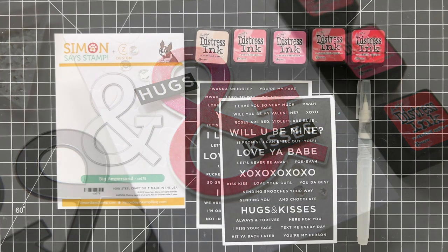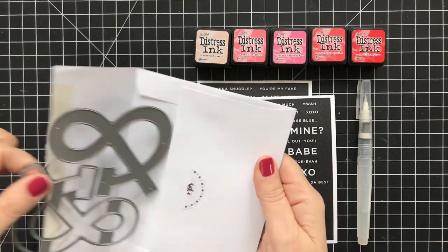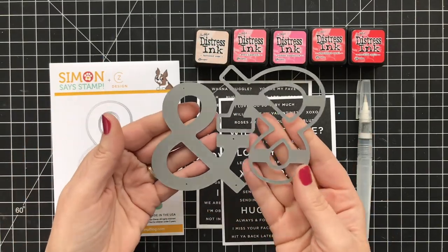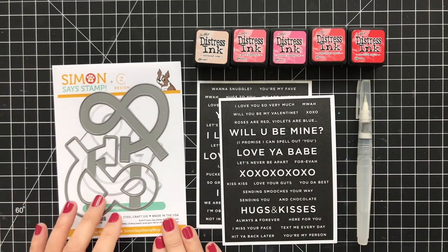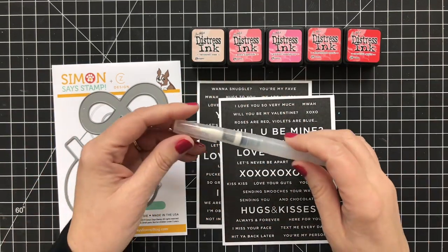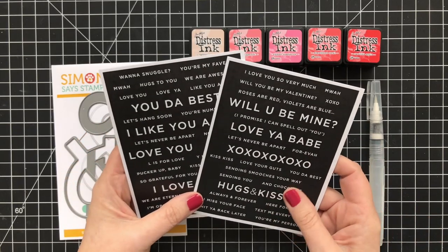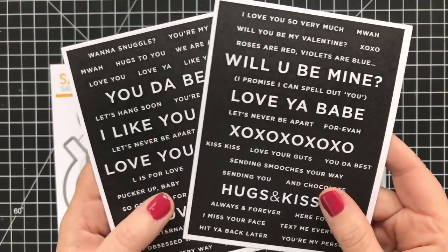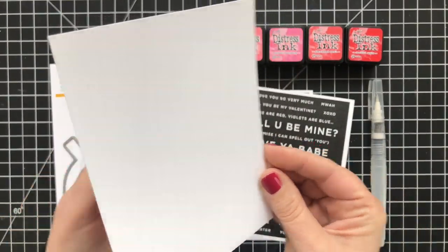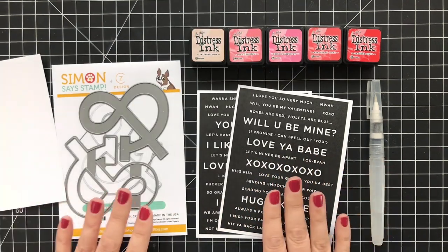Let's take a look at the supplies. The die is called Big Ampersand — and it is big, and it is an ampersand. I'll take it out and show you in comparison to my average-sized human hand so you can see how big it is. I think this would be fun for a home decor project or scrapbook page as well. I'm going to be using a range of distress inks to do some painting — straight-up traditional Valentine's Day love colors — with my water brush. I'm also using my reverse sentiment strips that I designed for Simon Says Stamp. These are great if you struggle with stamping and embossing in white; they are pre-printed, you cut them apart, and you are golden. I've got some Tim Holtz watercolor cardstock, which I love because it's really bright white and easy to use. Let's jump in and start making the card.